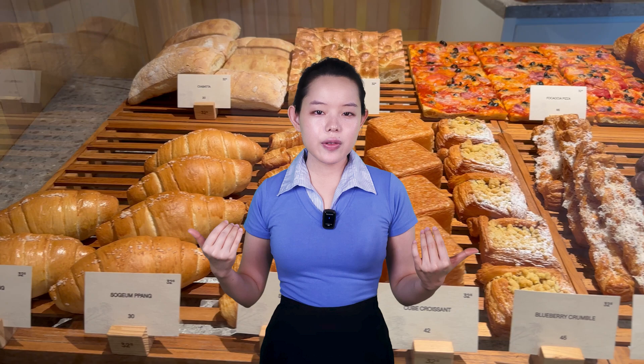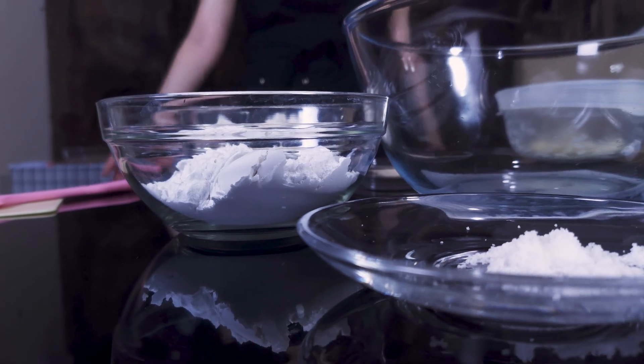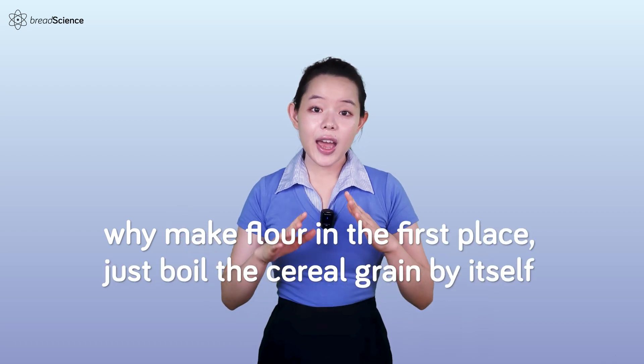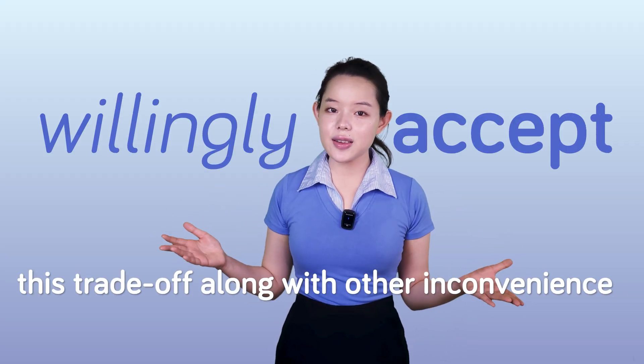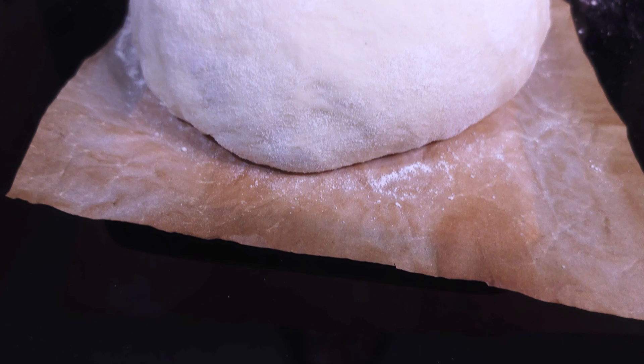Before we plunge in, I want to give a brief note on why we want to talk about this science at all. The truth is that if we look at it from an unbiased view, we love leavened bread so much that we're willing to endure the labor-intensive process of kneading, shaping, proofing, and baking. Even though making bread is actually a less efficient way to consume flour, especially when compared to simply boiling it — or why make flour in the first place? Just boil the cereal grain by itself, as is done in many cultures. And while yeast aerates bread, it does consume a small portion of nutrients during fermentation. However, we willingly accept this trade-off in exchange for the unique qualities of bread, such as its light, airy texture and satisfying flavor, with emphasis on that airy texture.